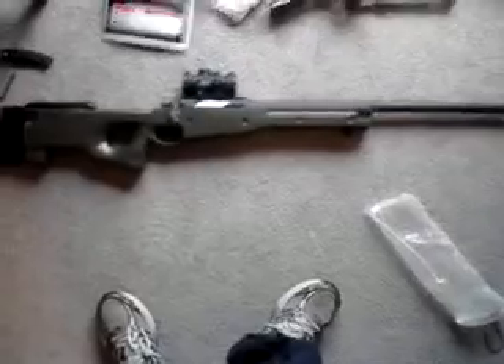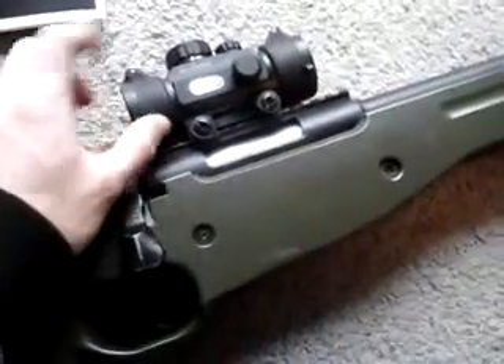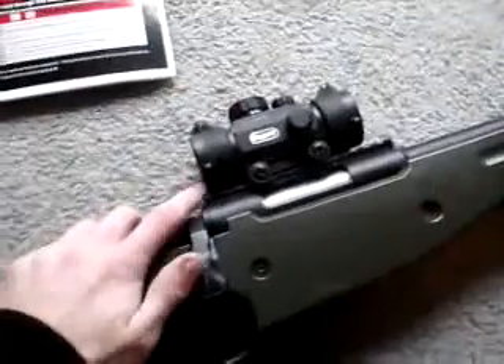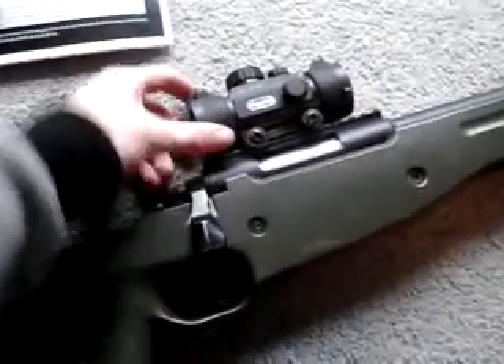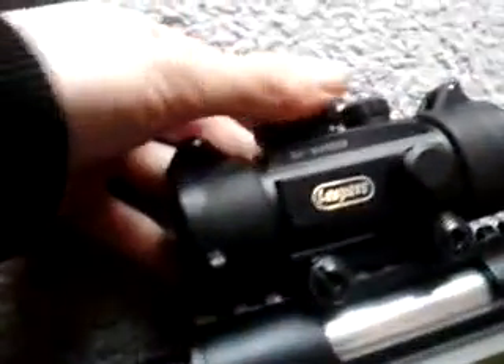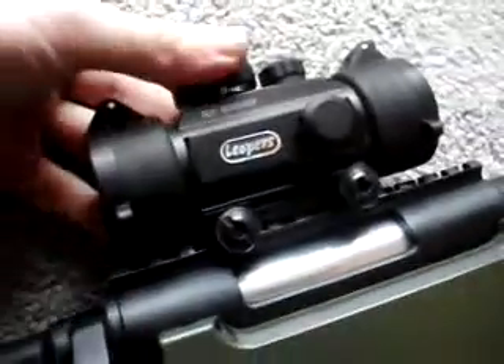I've also got a red dot quickscope — it's the Leapers UTG 9x30 non-zoom scope. It's pretty sweet: it's a red and green dot with five settings for each color.